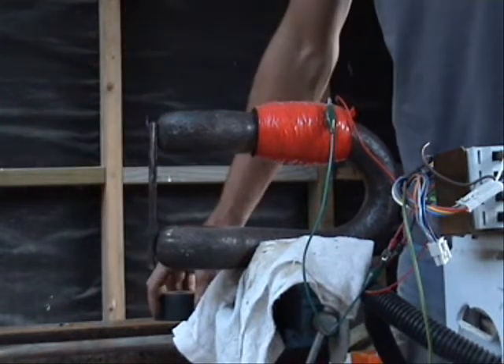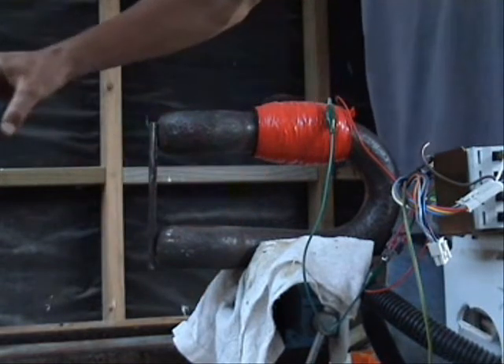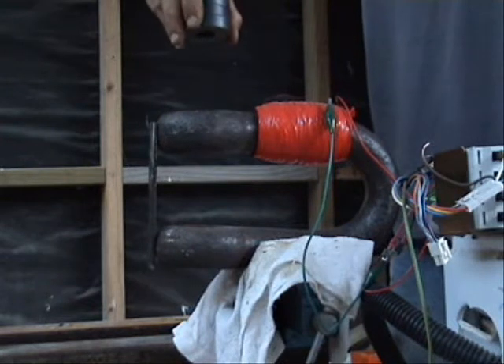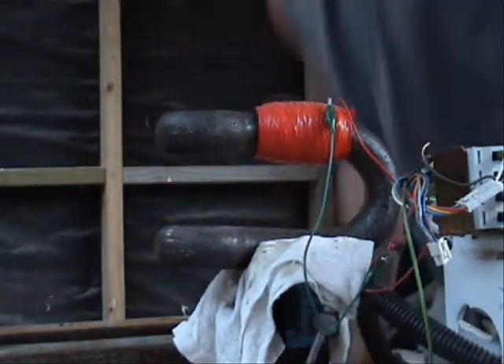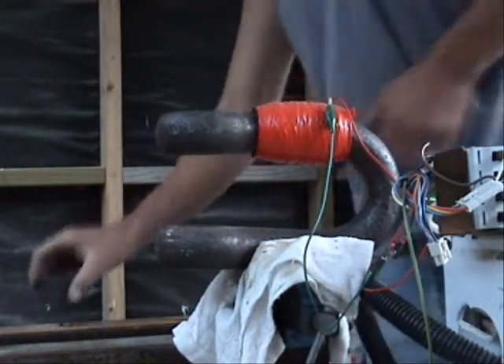Now this is what I find interesting: if I get one of my strong neodymium magnets out of a microwave oven and put it close, it just falls right off. And now it's not magnetic anymore.